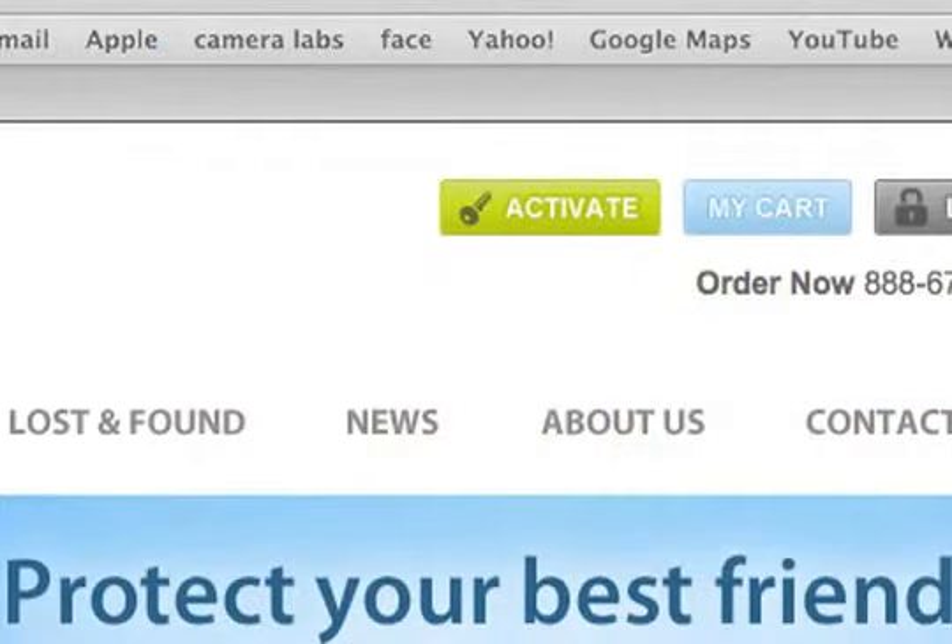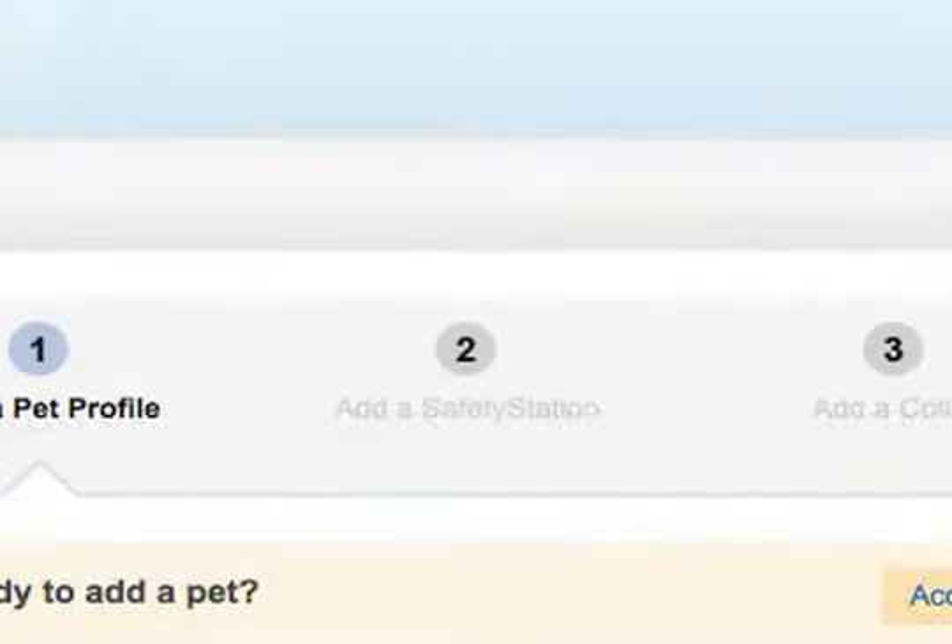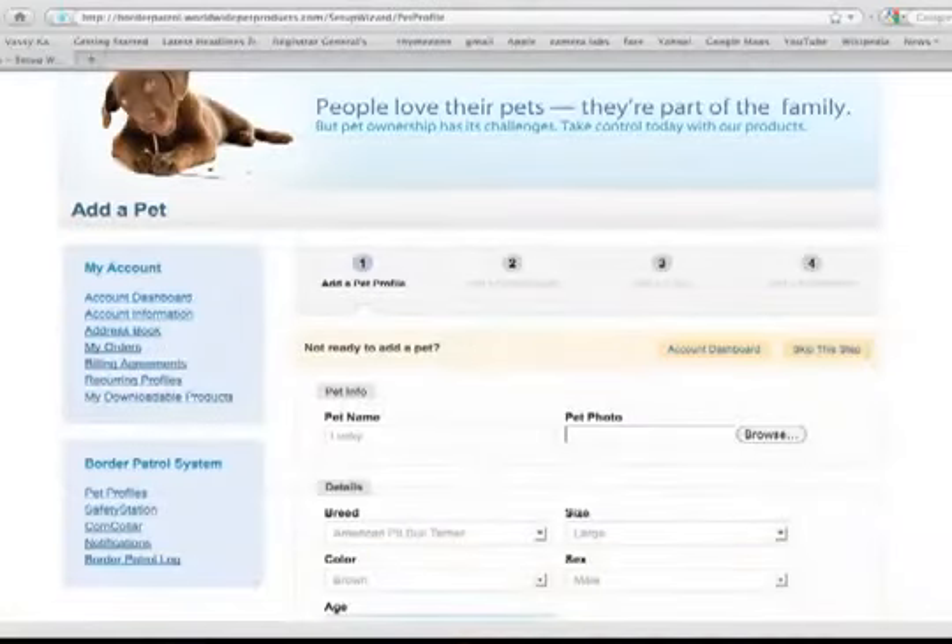To add your safety station, select the safety station tab. The safety station ID will appear automatically after a few seconds. Fill in all the requested information and click add. After registering your safety station, the center button on the safety station will glow blue to indicate that the safety station and comm collar are successfully connected.